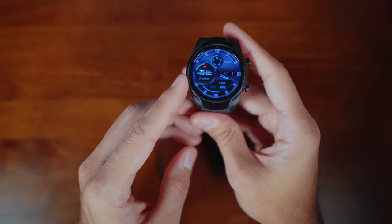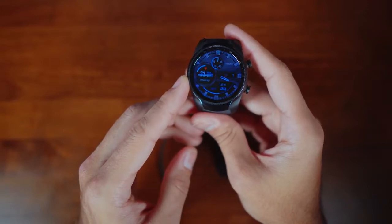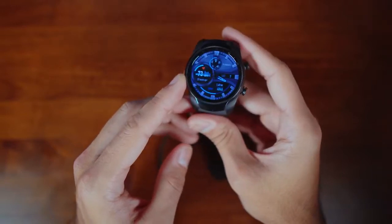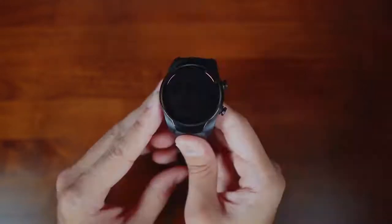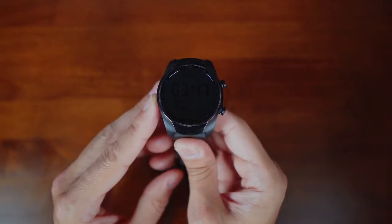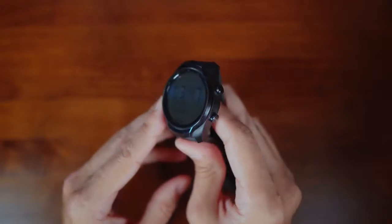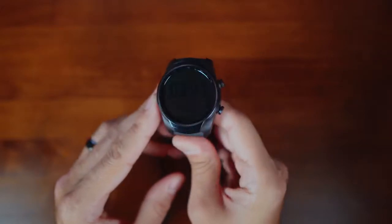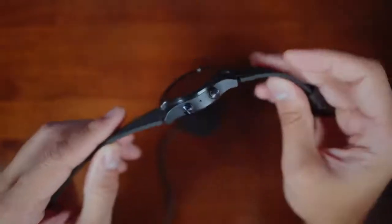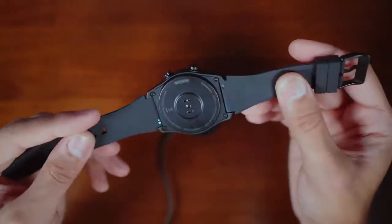One big reason why I would buy this watch is that it has a dual-layered display. It has an AMOLED panel that's colorful and bright — similar to what you'd get on the Galaxy Watch or Apple Watch, though probably not as crisp or sharp. The second layer is an LCD monochrome panel, almost like a Casio display, which is really good in outdoor environments. You can read the time and your steps well.